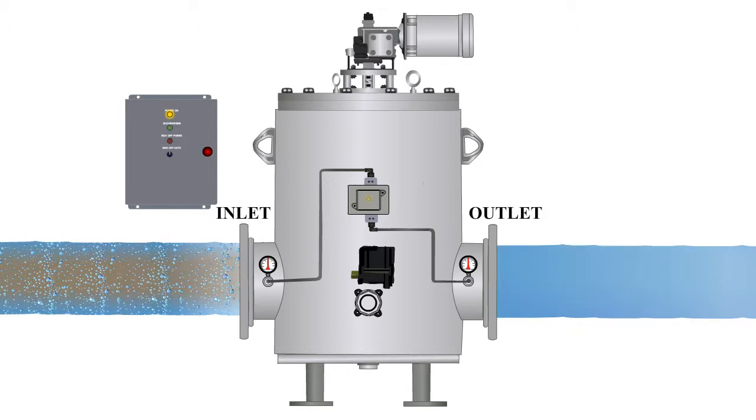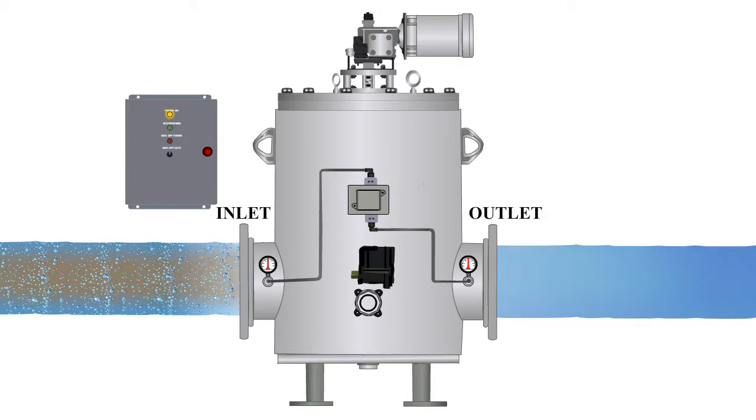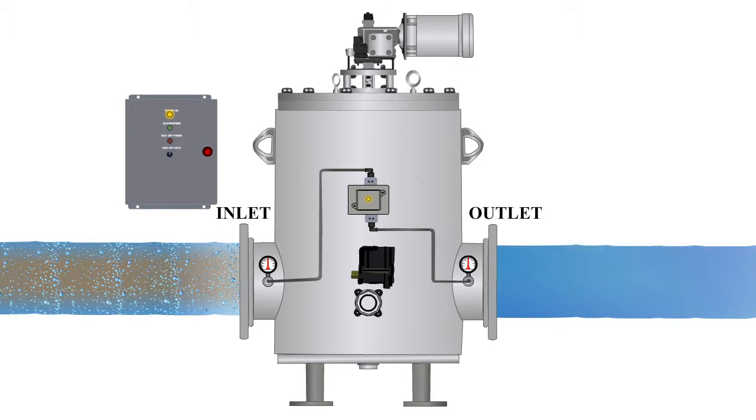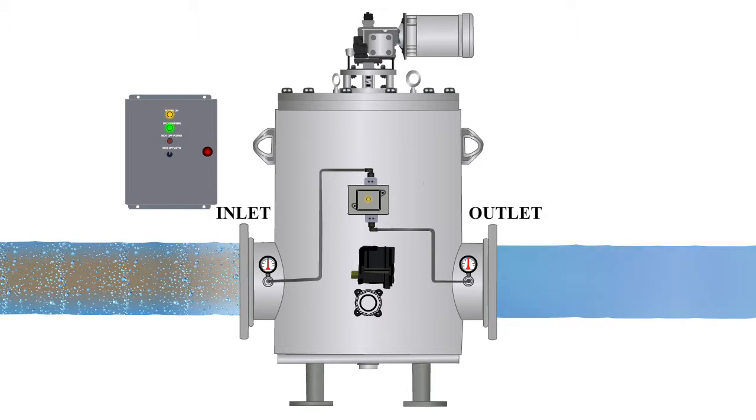the outlet pressure begins to drop. Once the pressure differential hits the set point, the differential pressure switch sends a signal to the control panel to initiate a cleaning cycle.